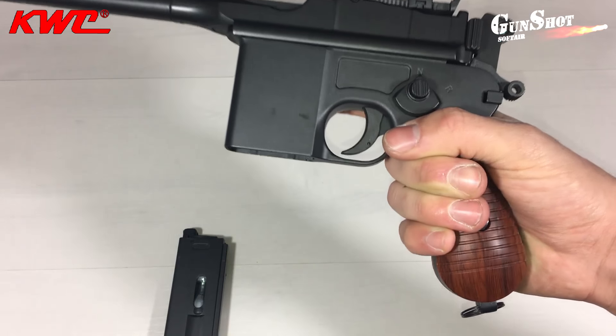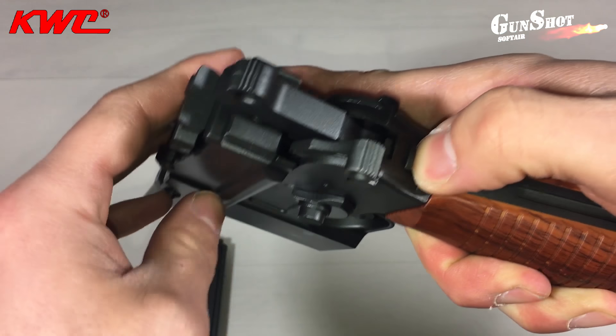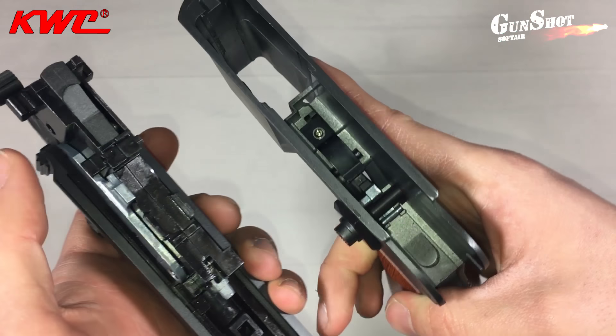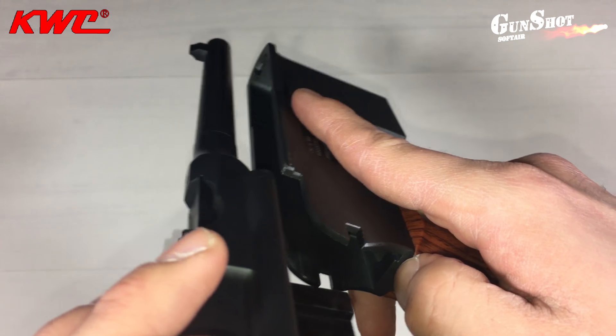La pistola si può dividere in due parti per una leggera manutenzione. Procedura molto veloce: basterà rimuovere il caricatore e, nella parte posteriore sotto al cane, è presente una levetta. Tirandola verso l'alto sarà possibile dividere la parte superiore dalla parte inferiore. Per rimontarla basterà inserire la parte superiore nelle guide della parte inferiore.